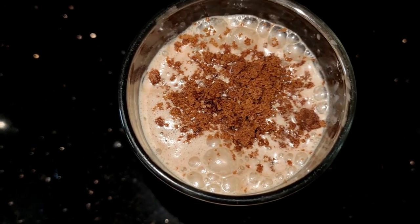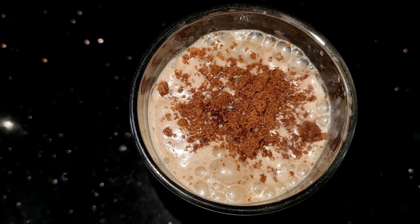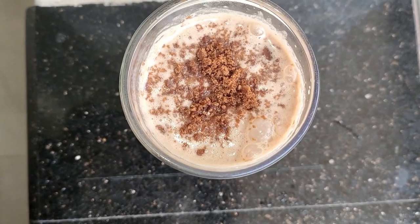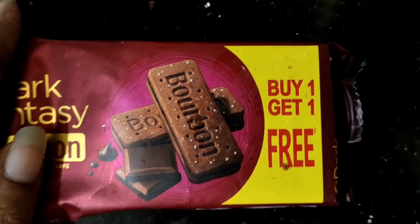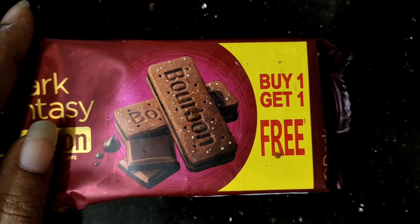Hi, good morning friends! I have a variety shake. I have made a biscuit with bourbon. I have made a shake with bourbon. I have made a bourbon with pieces.